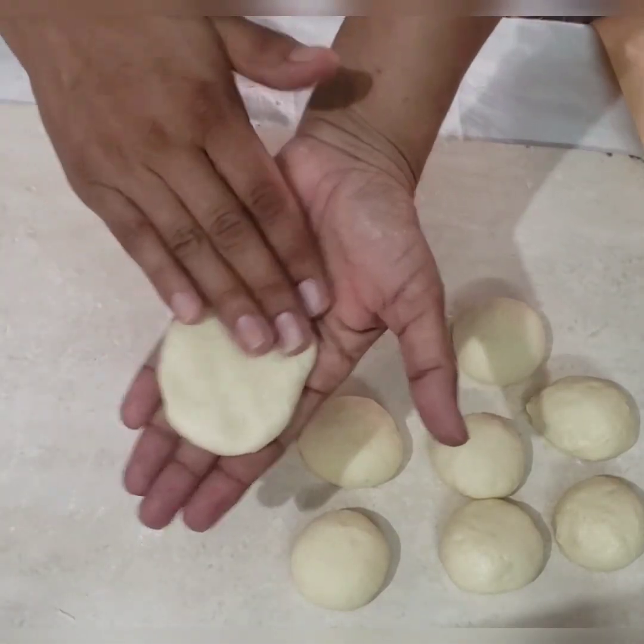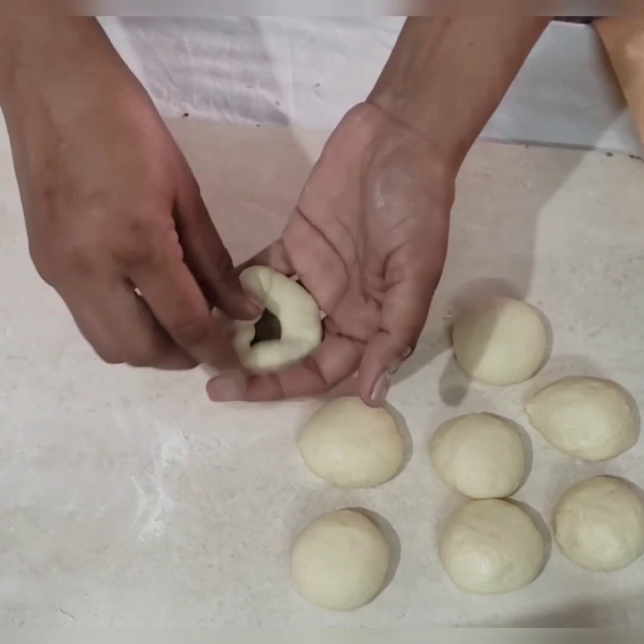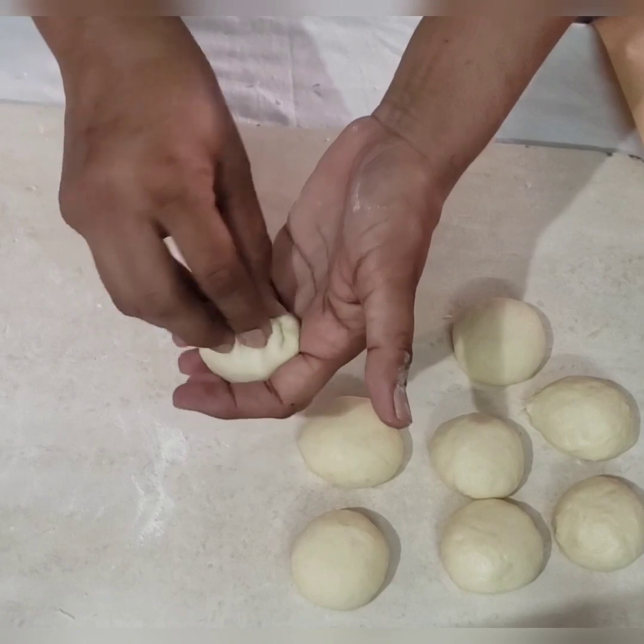Keep these for the second proofing. We will be baking these Nutella bombs at 180 degrees for 20 minutes.